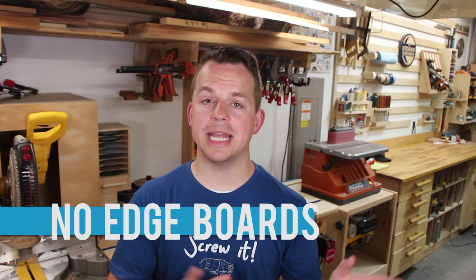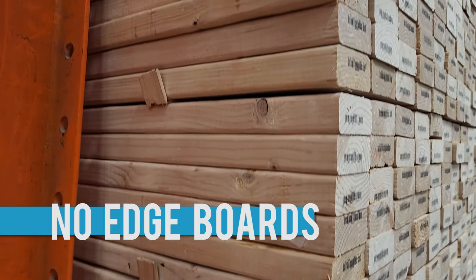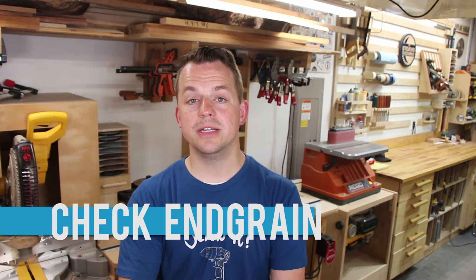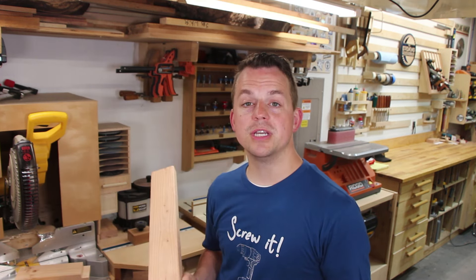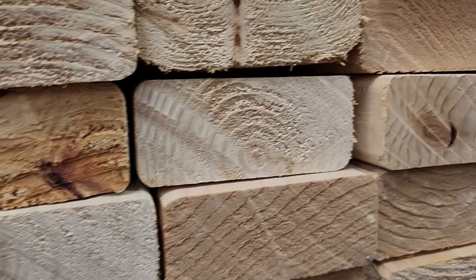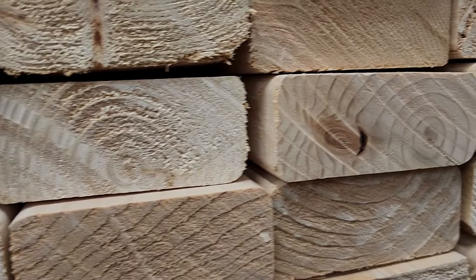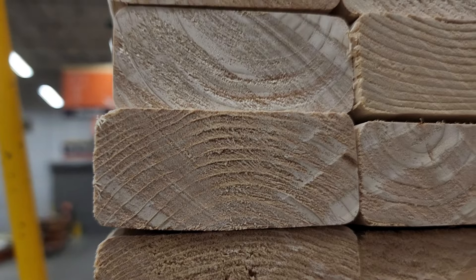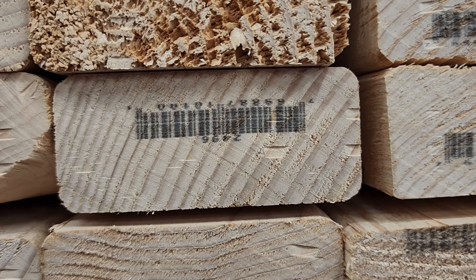I would also avoid the outside edges of the stack — that's typically where boards get more abuse and more exposure to weather. Then look at the end grain. Ideally, you don't want to be working with a board that has the center of the tree down the center of the lumber. When you see a grain pattern like that, it's probably a 2x4 you want to avoid. Those typically have a tendency to split more over time because of the nature of how the tree dries. The center of the tree, called the pith, is not very structurally strong. You're going to find some boards that are flat-sawn with a U-shaped grain, and if you're lucky, some that are quarter-sawn, where the grain runs vertical across the width of your 2x4.